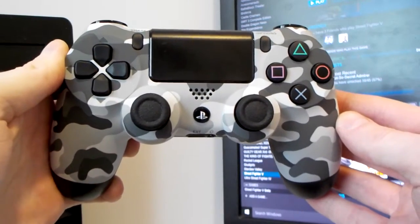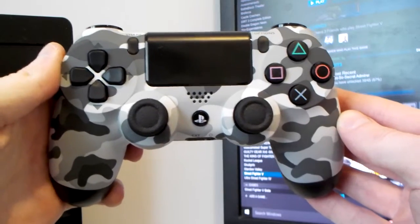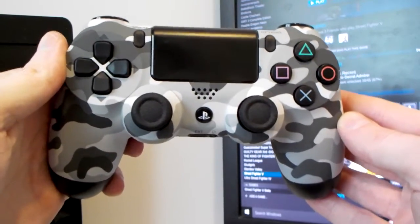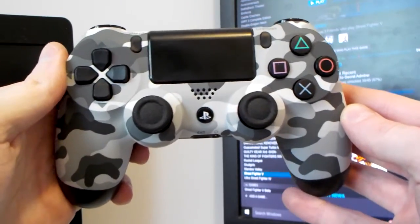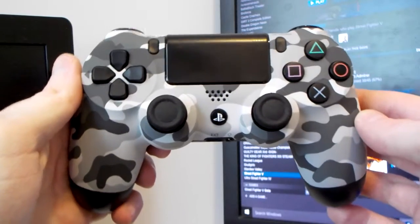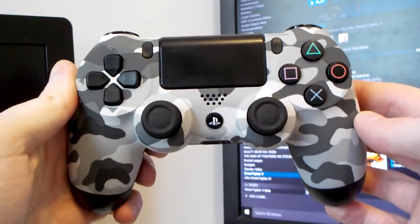Hello everyone and welcome to my quick overview of the Sony DualShock 4 for use on PC, specifically with Street Fighter V. I was debating between this one and the Xbox One controller in a previous video, and the Xbox One controller won out. But recently this came up at an unbeatable price and I couldn't say no, so I picked this one up as well.